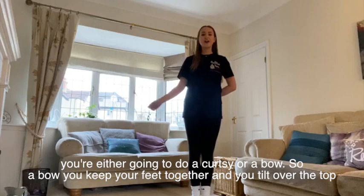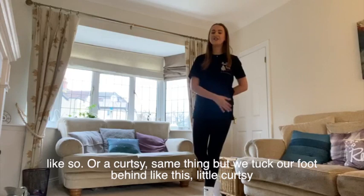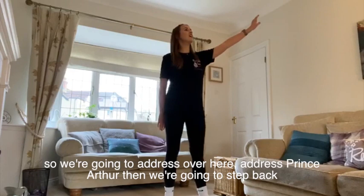You're going to step back and you're either going to do a curtsy or a bow. A bow — you keep your feet together and you tilt over the top like so. Or a curtsy — same thing but we tuck our foot behind like this, little curtsy. And do a bend and a stretch. Lovely.